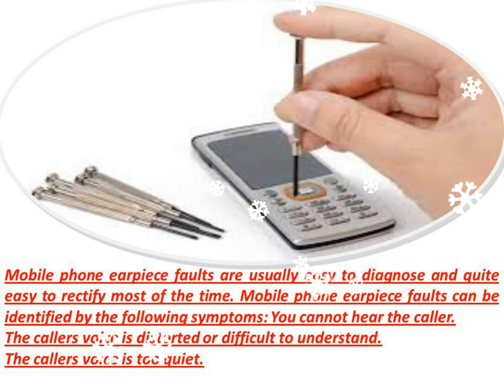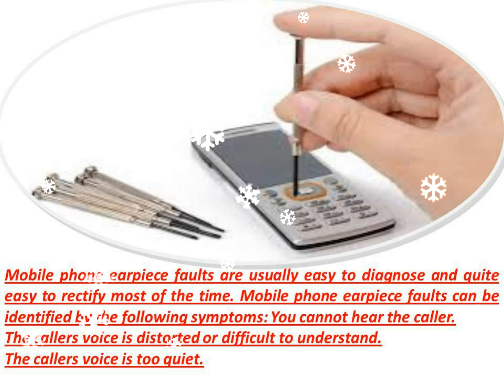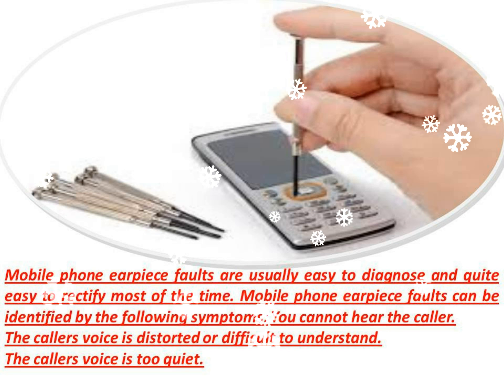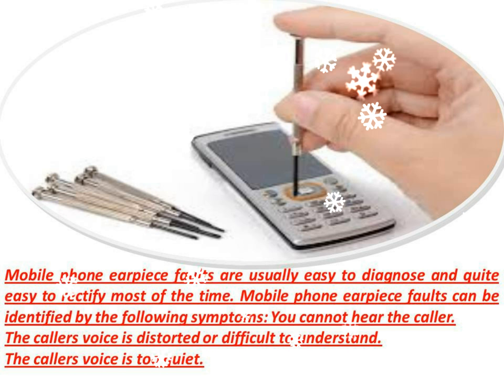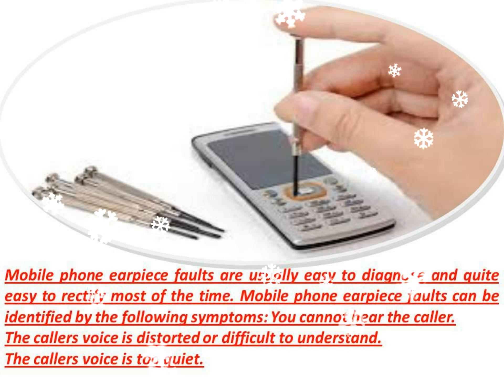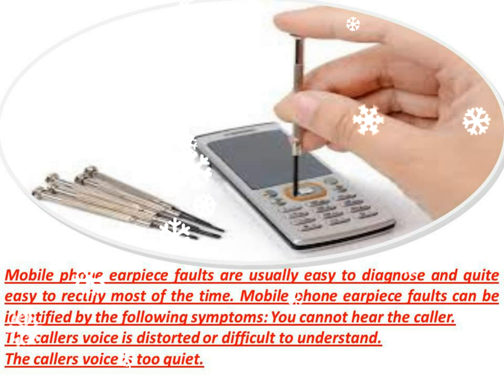Should your mobile phone display any of the above symptoms, the first thing to do would be to ascertain that the problem is indeed with your mobile phone and not with the caller's phone. Do the symptoms occur with most callers, or do they only occur with one specific caller? If the symptoms occur only with one specific caller, the problem may be with the caller's phone.